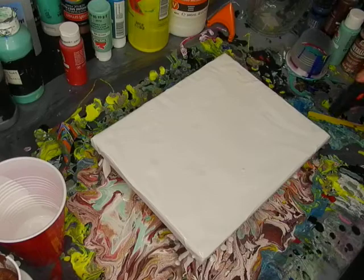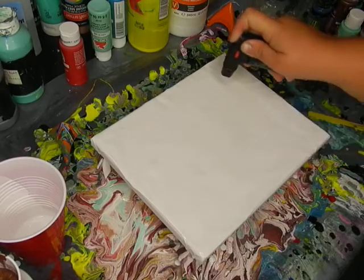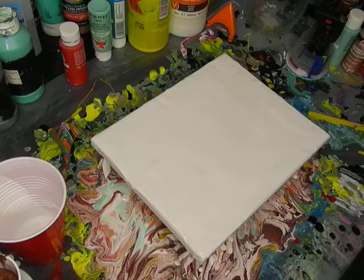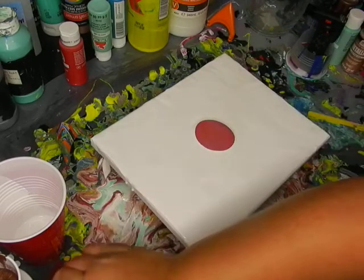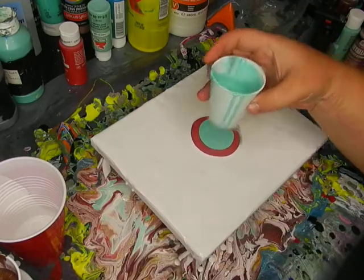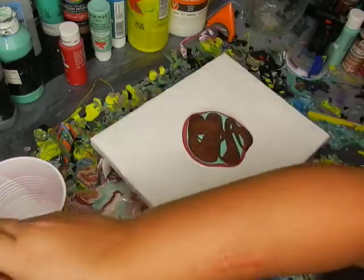I'm going to pop the air bubbles with the torch so there's none that affect the pour. Then we use the same colors but we're going to do it a little bit differently — I think I'm going to do a dark color on top this time, do some of the pink, the Key West.